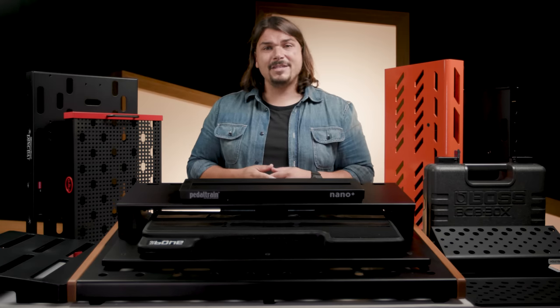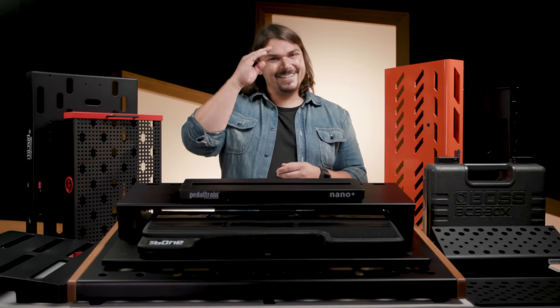Until next time, I'm Mason Marangella, aka The Rig Doctor. See you later.